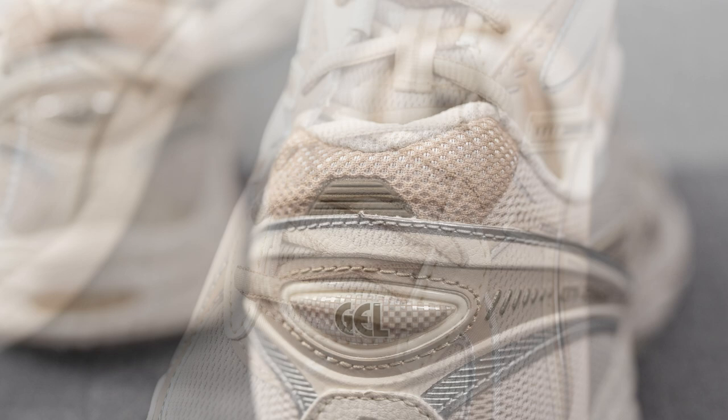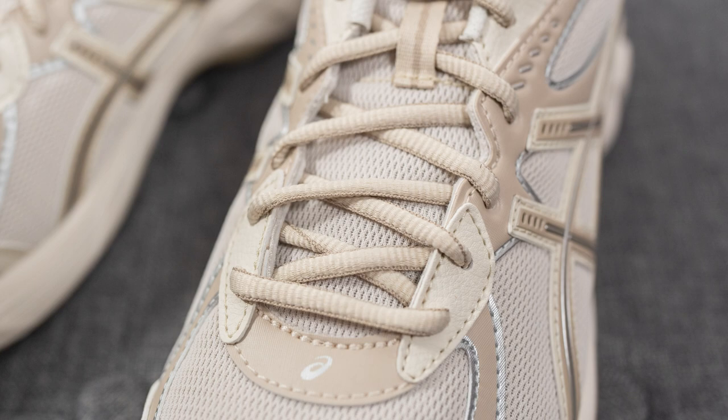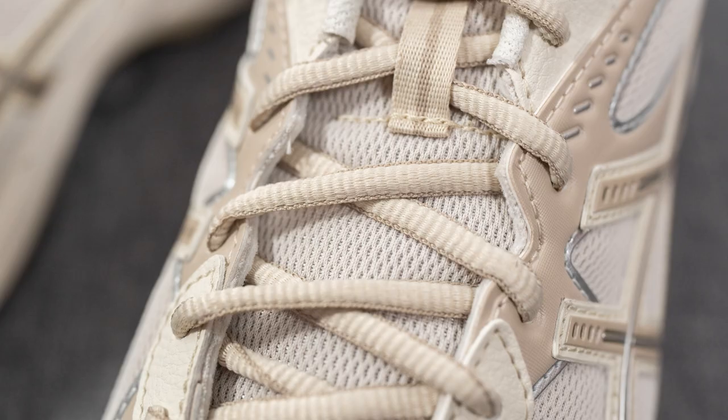In terms of laces, this pair only comes with one lace option — oval shaped laces done in a beige or dark cream color. One thing I noticed is that these laces had a bit of a scratchier feel to them and actually ran a little bit short compared to my other GT 2160s. I don't know if this was a factory mistake or if every pair in this colorway has the same issue, but the laces were noticeably shorter.